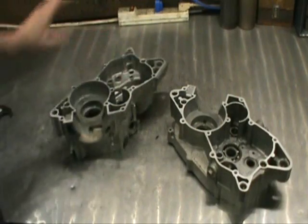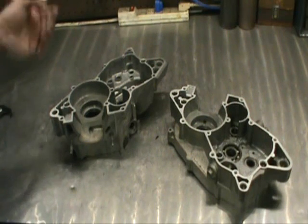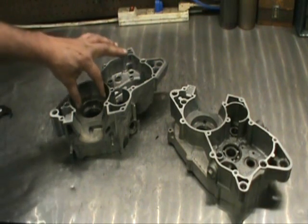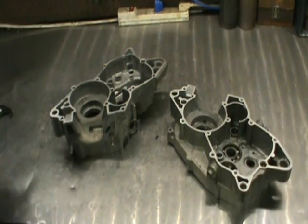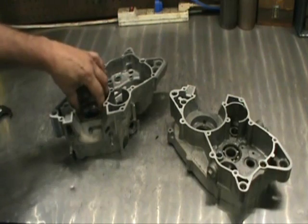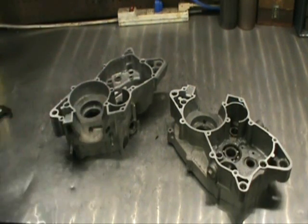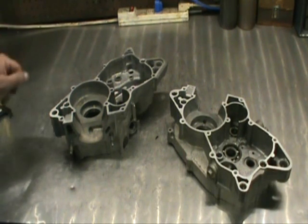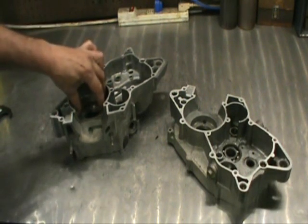Next we're going to sweat the bearings in. I have a video where I show how to do it. I'm going to use an infrared heat gauge, heat this part of the case up to 235 degrees using map gas, and monitor the temperature. Once I hit that temperature the bearing just drops in. Never pound a bearing in — if you're pounding bearings into these cases, stop what you're doing, back away from your bench, and call me. The next thing we're going to do is get the main bearings in.